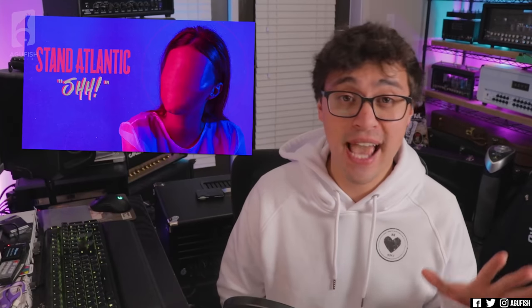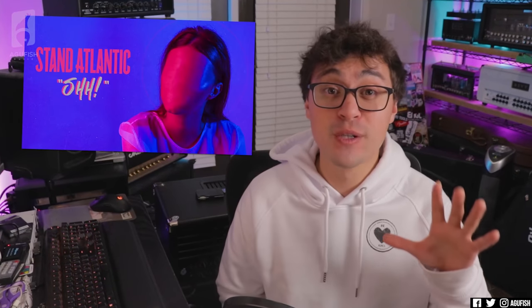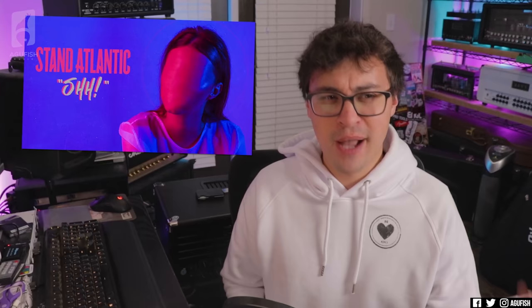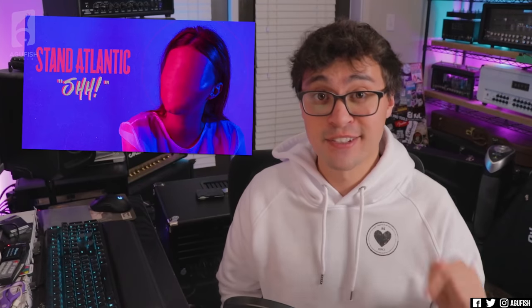Music recommendation: I've been absolutely hooked on 'Shh' by Stand Atlantic. They're a pop-punk group out of Sydney. Before I got into metal, pop-punk was my thing — we'll always have a soft spot for it. The guitar tone is excellent, the chorus is stupid catchy, and there's something about the singer's voice too. She's got a great voice. The screams are fire too. Definitely check it out — link in the description.